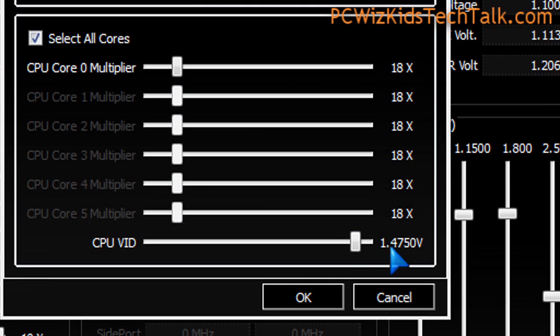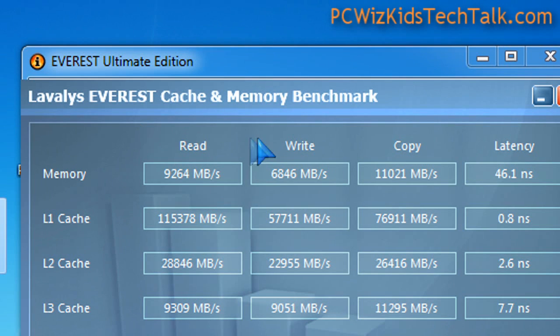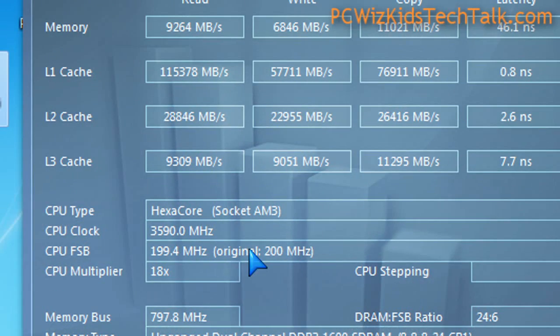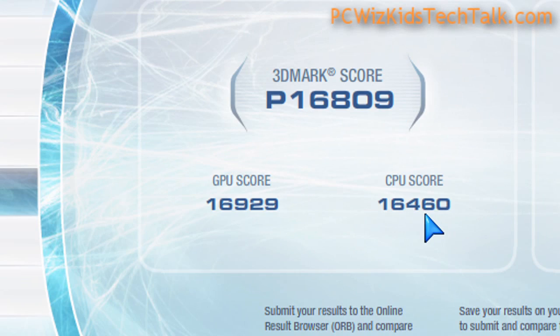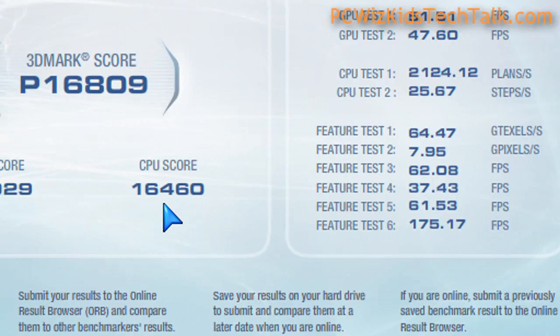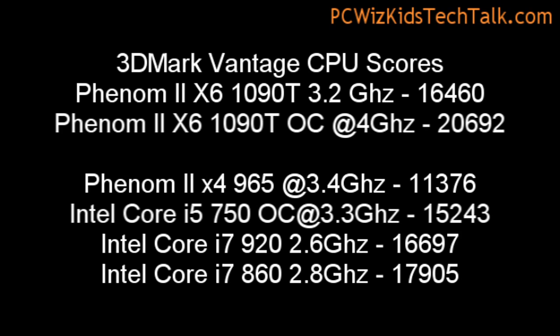The voltage will also fluctuate and increase to support that boost of performance. If you adjust any of this, you're going out of turbo core and overclocking it. Here are some benchmarks with Everest Ultimate Edition — I haven't overclocked anything yet, but turbo core has kicked in, that's why it says 3.59 gigahertz. You can see the different read, write, and copy values. In 3DMark Vantage, terrific CPU scores along with the HD 5870, with 16.460 frames per second — on par or even better than the Intel Core i7 920 and 860.